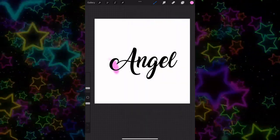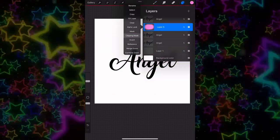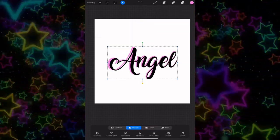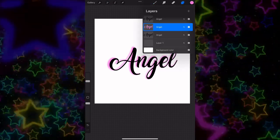Go to your airbrush brush with the color that you chose and just airbrush around the words. Go back to that added layer and make it a clipping mask, then scale it out. Go to Gaussian blur and you can follow what I'm doing — I did seven percent.